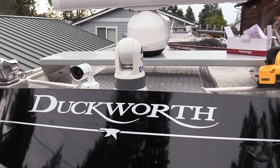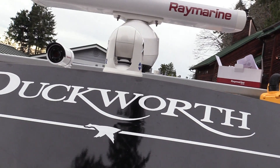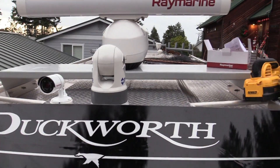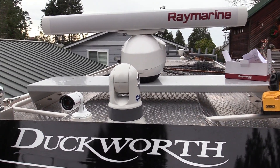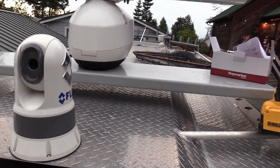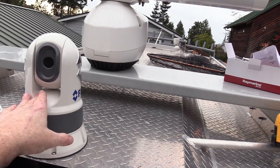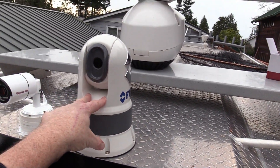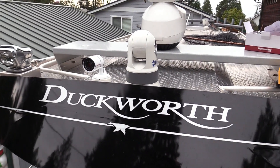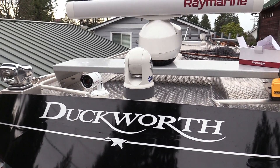The cameras are installed. The visual camera is peeking up over the brow, and the FLIR has a nice unobstructed view. When we power it up, she'll automatically come to that operating position, and we made sure she can swing freely. All the wires are hooked up to the unit itself. Now we just need to go downstairs and set up our network inside the brow.